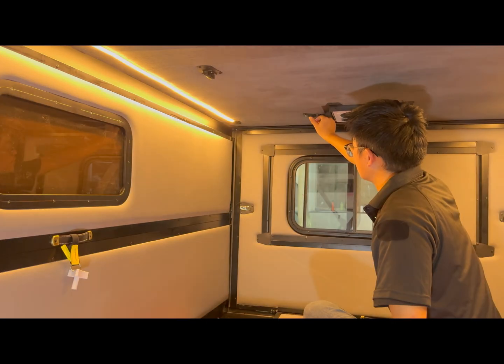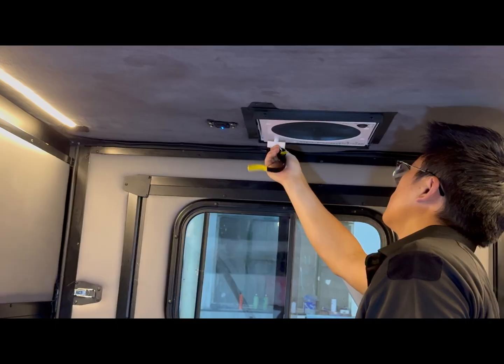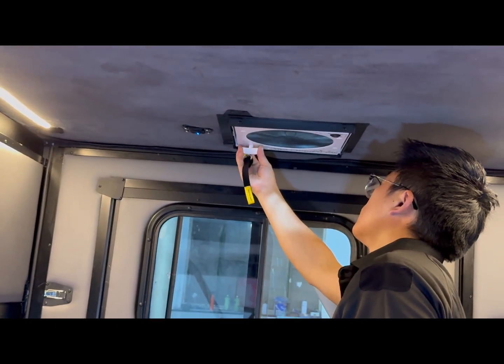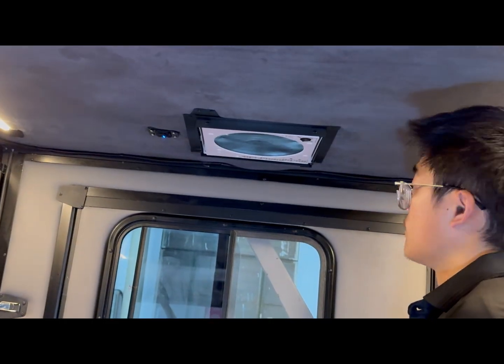Press the sealing switch to turn on the LED lights. Use the tool on the side handle, insert into the vent hole, rotate to open, then turn on the fan. The fan above the entry keeps airflow even when the sleeper is closed.